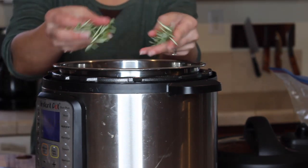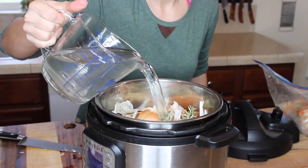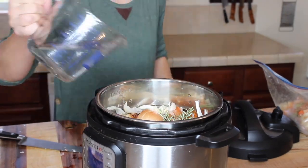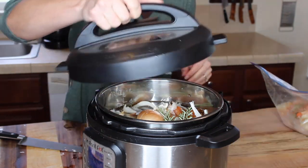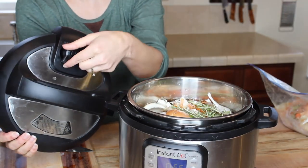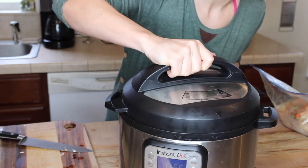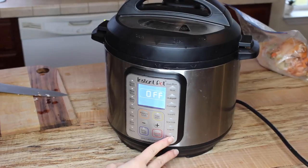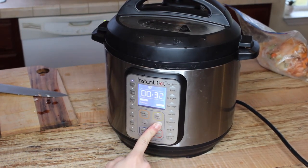I'll add some fresh sprigs of rosemary from the garden and top this off. We're at our max fill line, so we're going to put the lid on, make sure we've got the valve set to sealed — not vent — lock it into place, and then we are going to pressure cook for one hour on high.